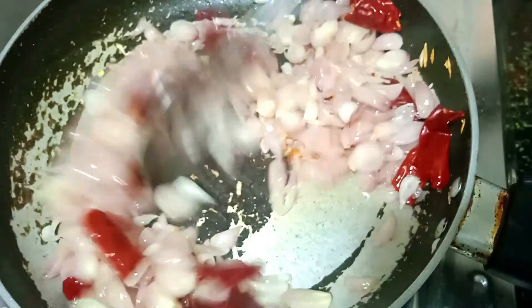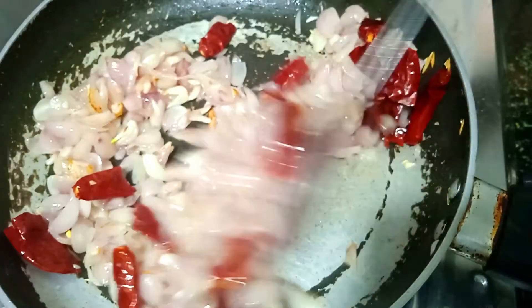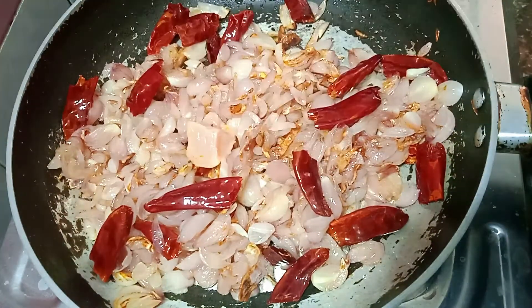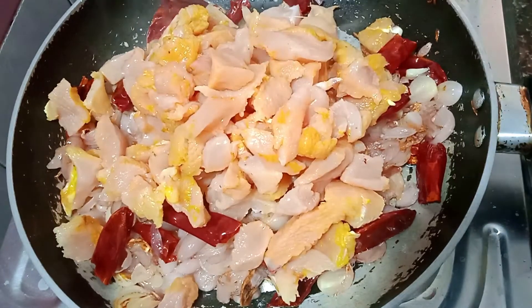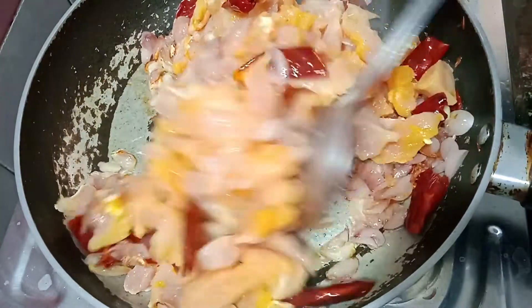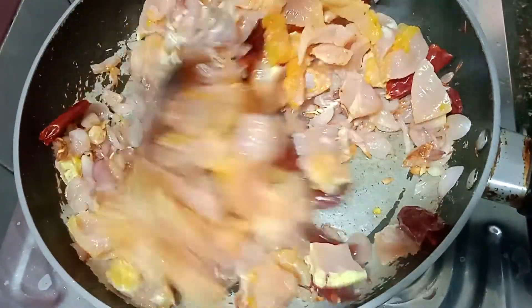The color will be added. Now we will cut the chicken in medium size. We will add the chicken in the middle. We will add boneless chicken. Let's mix the chicken for 1-2 minutes in the pan.